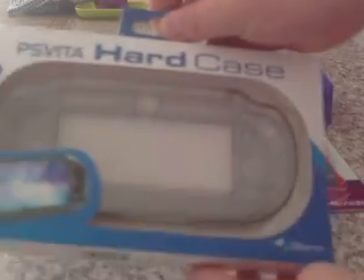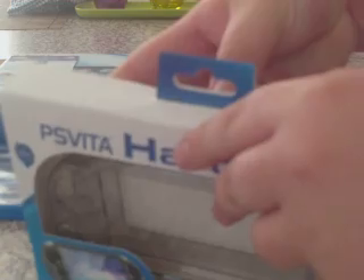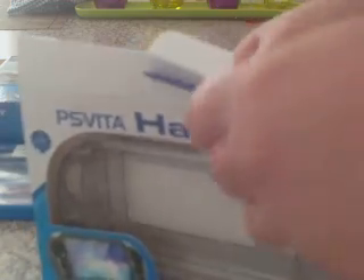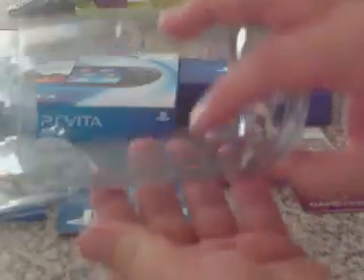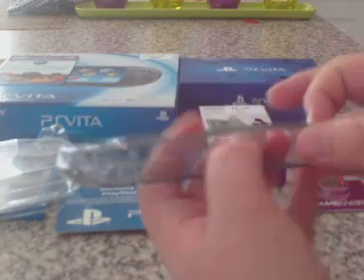First thing is a Crystal Clear Casing for the PlayStation Vita. This has been opened before because I was curious to see it — I got this before I got the Vita, this morning. So that's the case itself. As you can see, it's crystal clear.